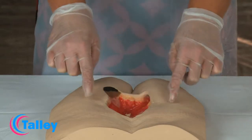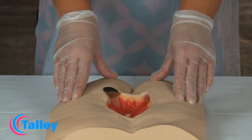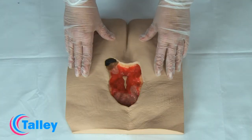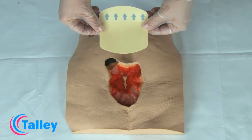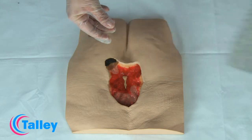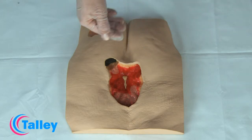Firstly, looking at the peri wound skin — if there is broken skin, red skin, or friable skin, it is recommended that some form of barrier protectant is applied. These may come in the form of a hydrocolloid dressing, a film dressing, a gel sheet, or a liquid barrier film.